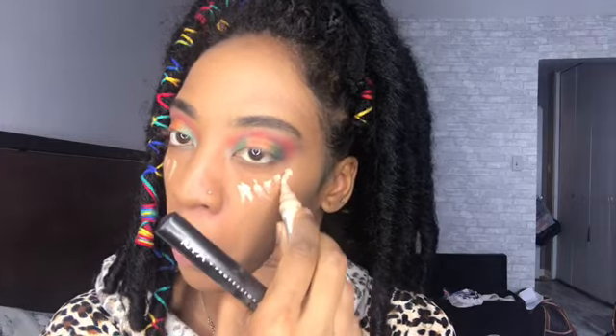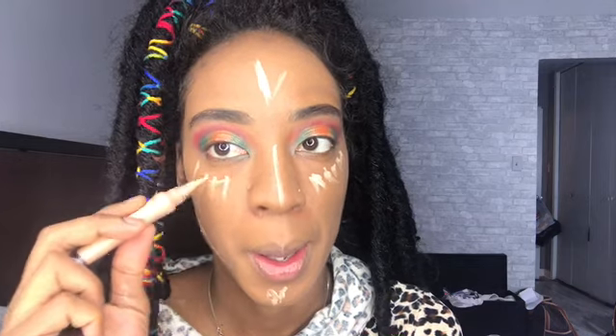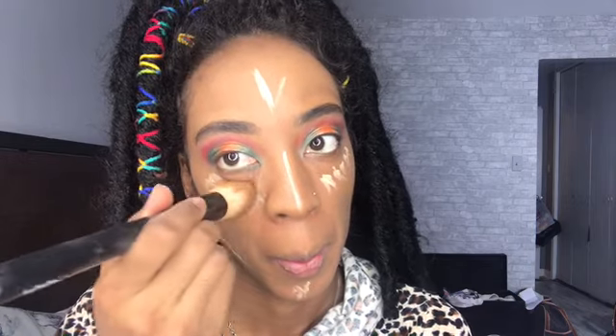Now I'm going in with my foundation from Maybelline Fit Me, I think it's shade 330, and I'm putting that all over my face with my NYX brush — my favorite makeup brush of all time. Then for my highlights I'm using the same creamy beige concealer. I never used it to highlight before — this is my first time trying it. It's very light but it actually turned out pretty well, though I had to blend it a lot.